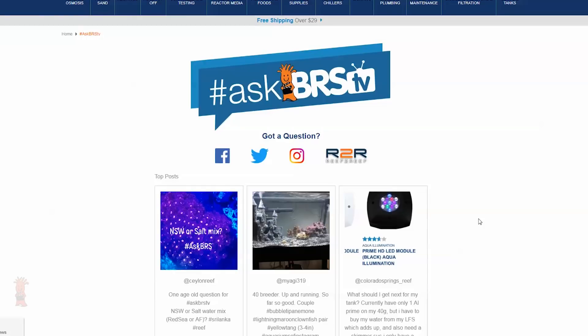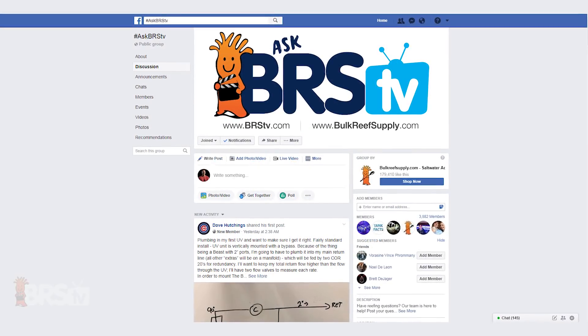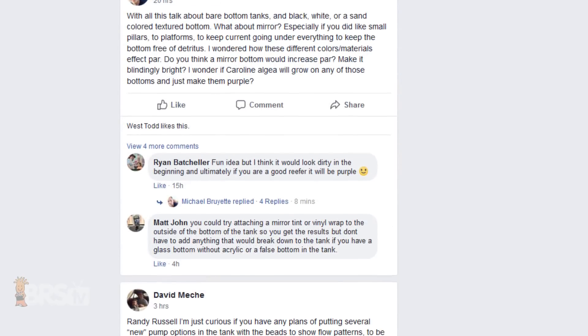Thanks for watching and thank you David for the great question. Many of these questions come from the AskBRSTV Facebook group, where reefers can get their questions answered from us and group members, often in real time. So click the link in the lower left to see what reefers are saying about David's question, or ask one of your own, and we'll see you next time on AskBRSTV.